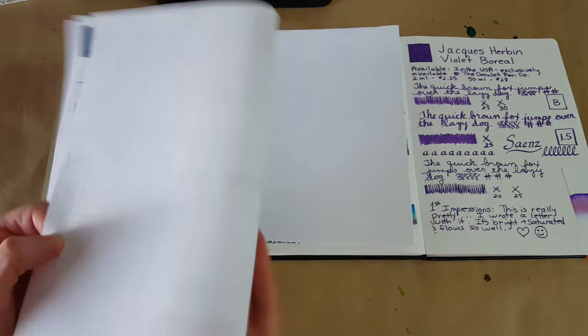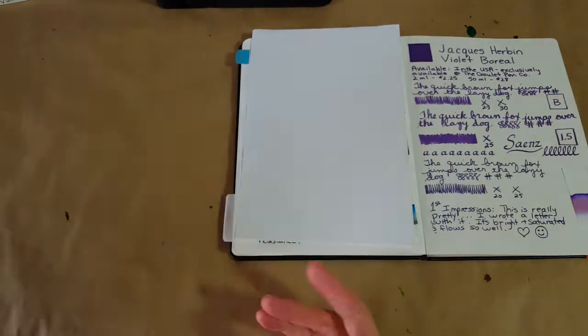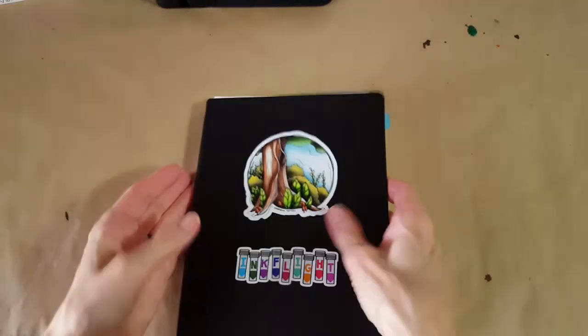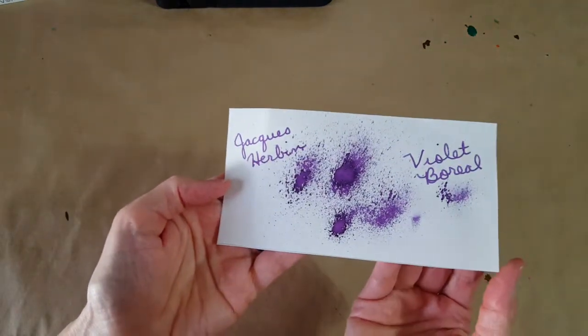On the back of the Rhodia 80 GSM page we see no bleed-through, just a little ghosting, which is quite normal. Back on the Tomoe River 68 GSM we do get ghosting, which is very normal for this paper. But once you get your writing on this side I just wouldn't expect it to bother you unless that kind of thing does bother you.